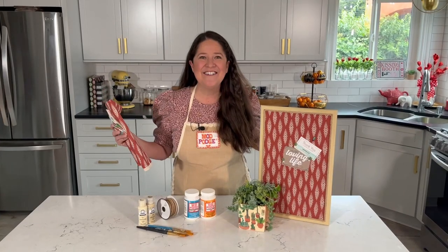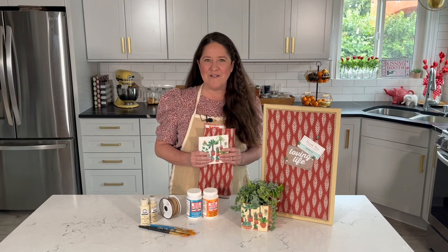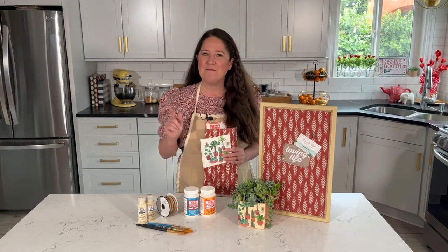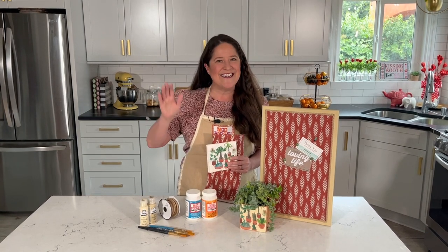What do you think? I told you this was going to be easy. So grab some of your favorite fabrics and napkins and create some cute desk accessories for yourself. I'll be back here next week with another fun craft idea. Until then, use those hashtags Mod Podge and Plaid Crafts so everybody back at Plaid can see what you're making. Have a super crafty week and I'll see you next week.